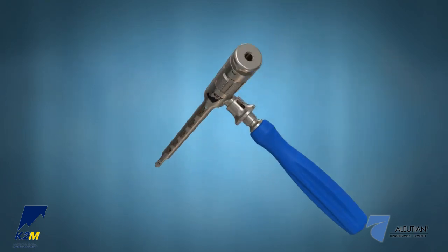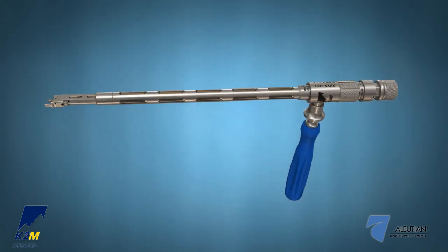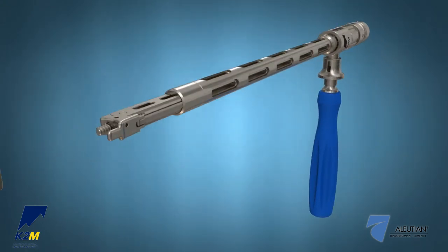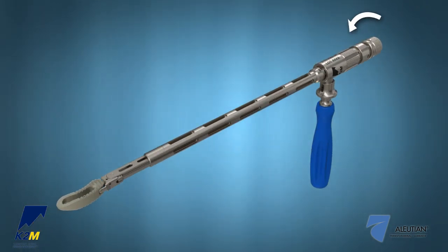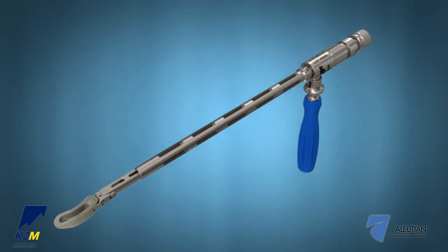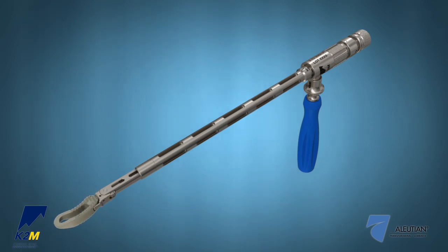If the adjustable inserter is used, insert the adjustable inserter inner shaft through the proximal end of the inserter. Attach the implant to the threaded stud at the distal end and tighten the implant to the inserter by turning the knob of the inner shaft at the proximal end clockwise. A torque limiter in the knob will slip when the implant is securely tightened. The inserter articulates from 0 degrees to 60 degrees by rotating the articulating joint thumb wheel at the proximal end clockwise, to aid in maneuvering the implant to the anterior portion of the disc space.